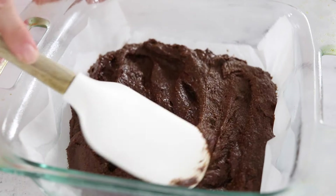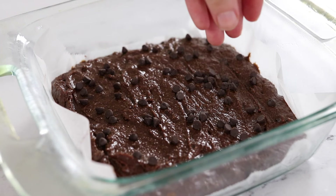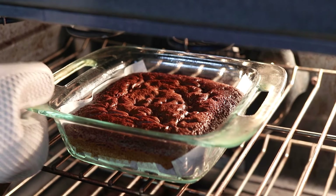Press the batter evenly into the bottom of the pan, then sprinkle a few extra chocolate chips on top. Bake these almond flour brownies at 350 degrees Fahrenheit for 25 to 30 minutes, or until the center of the pan doesn't jiggle too much.